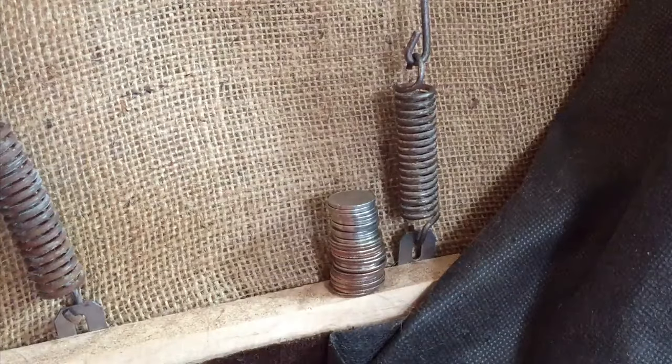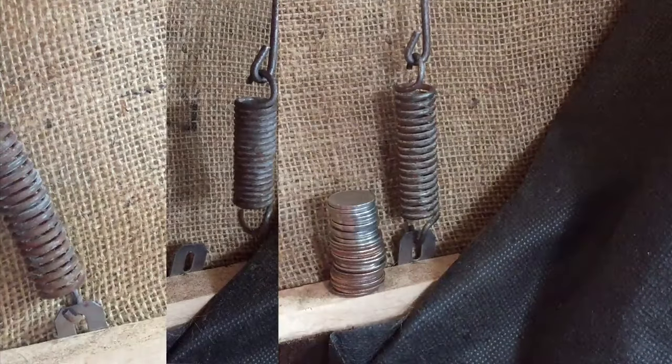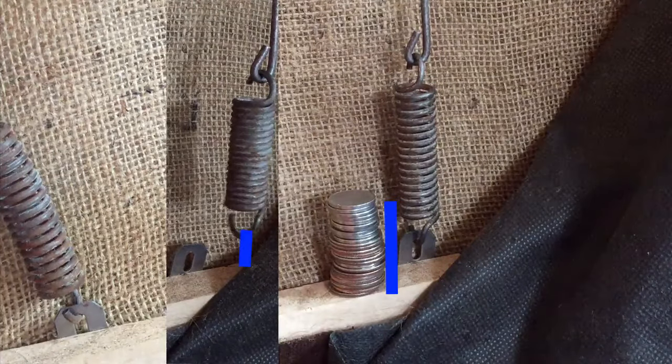It took about 25 coins to make this happen, which was more than I expected. That's just the way the spring works — you're gonna need more coins. We didn't have that much gap to start with, maybe half of that, so definitely make sure that your pockets are full.